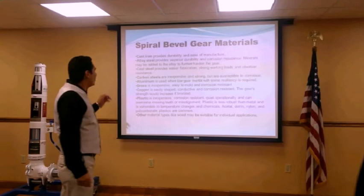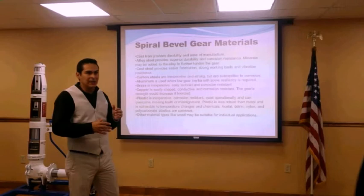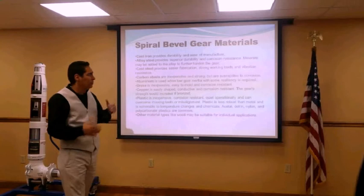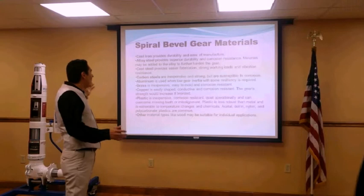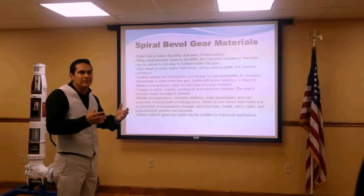Some spiral bevel gear materials include cast iron, alloy steel, carbon steel, aluminum, brass, copper, and plastic. It depends on what the uses are, as many of these materials have different restrictions and considerations. There are many calculations behind choosing the right material. Cast iron provides ease of manufacture, while plastics are inexpensive and corrosion resistant, but less robust than metal and vulnerable to temperature changes and chemicals.